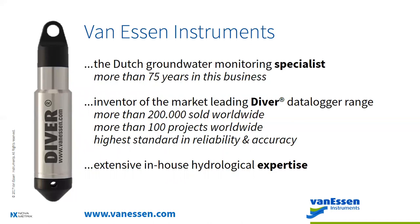Van Essen Instruments is a Dutch company that's been in business for 75 years, manufacturing in and around the Netherlands. Starting in 1989, the company was tasked to build a pressure data logger — enormous at first, barely fit in wells — but over time we developed the Diver data logger. Commercialized in 1995, we've been selling it worldwide since, with over 200,000 sold. We pride ourselves on delivering the highest quality standard for reliability and accuracy, with everything tested in-house.